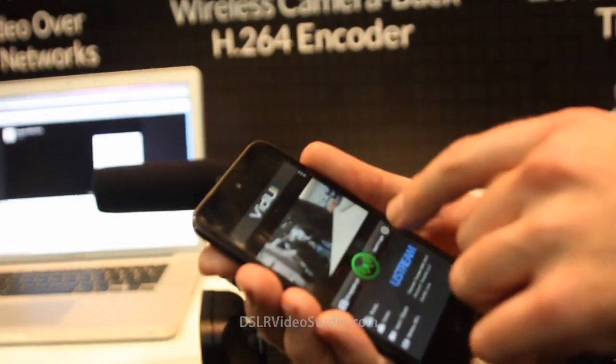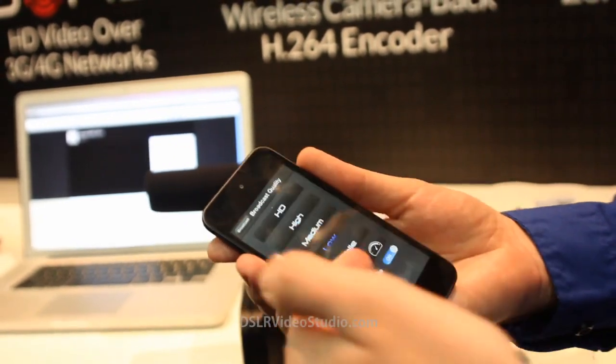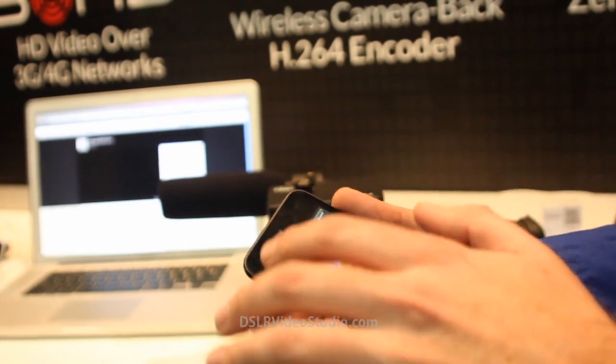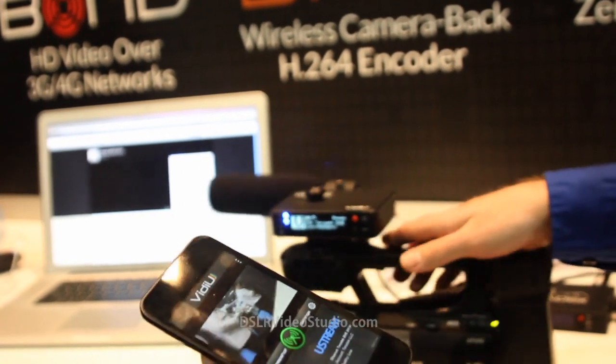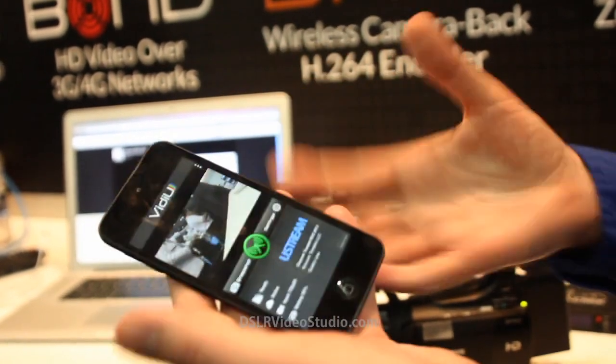We have a little app that allows you to control different settings, video qualities, pick your platform, all sorts of things like that. We have a preview window in the app, so I can move the camera and check my framing from an iPod, iPhone, or whatever. And then I can go live just by hitting the green button.